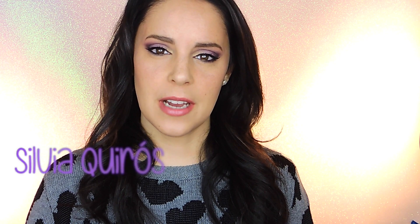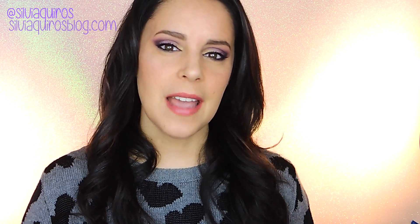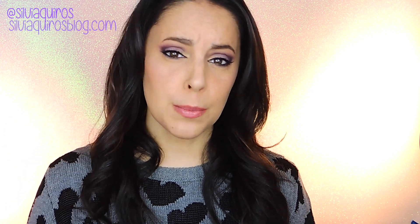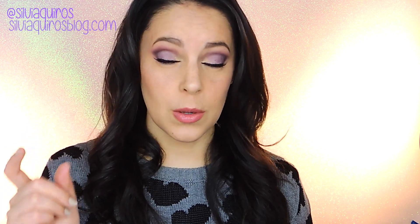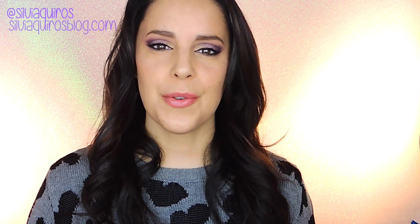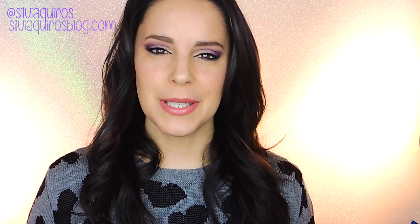Hi guys, welcome back to my beauty YouTube channel. Here is the tutorial we're going to be doing today — this beautiful look, which I assume is going to be called Purple Rain or something like that, because most of the colors are purple or kind of burgundy shades. I'm going to be using a gray on the outer part to give a little more depth and balance out the cool undertones. On the lid I'm going to use a warm gold eyeshadow on the tear duct area. So if you want to know how we do this Purple Rain makeup look, just keep on watching.